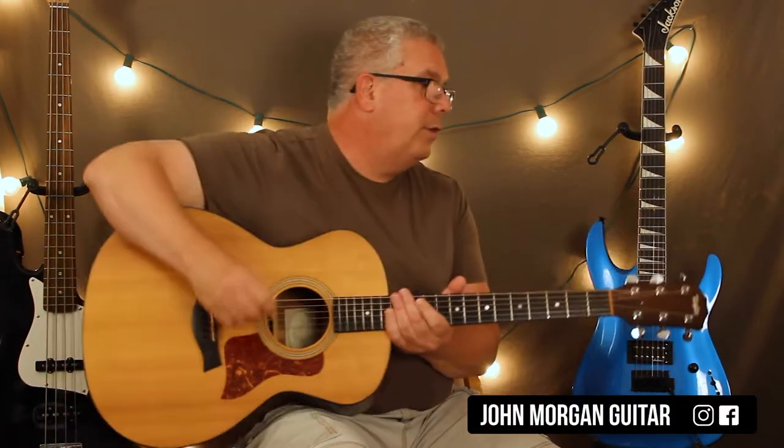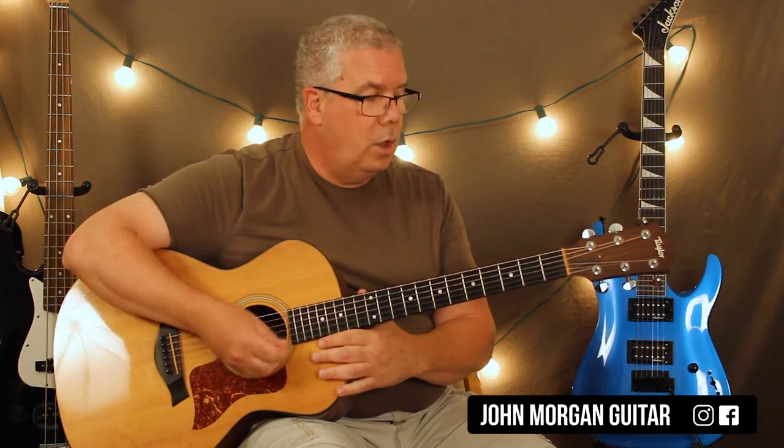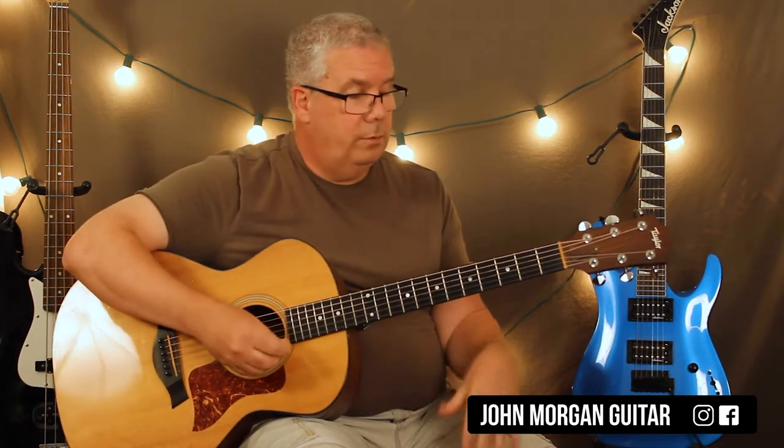Hi, welcome to Lessons with John. Today we're going to try Mr. P.C. by John Coltrane. I'm just going to fool out the chords, see how we can call this thing. So Cm7, that's going to be our first chord.